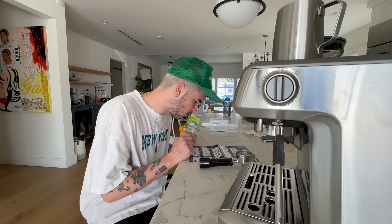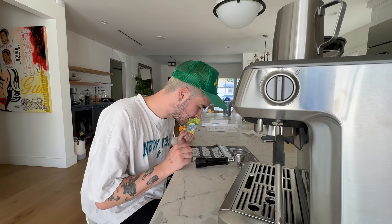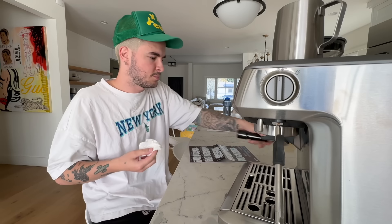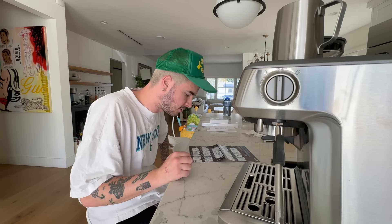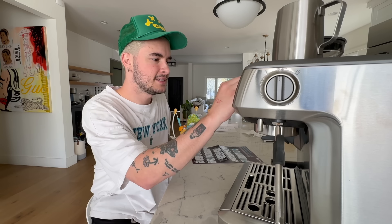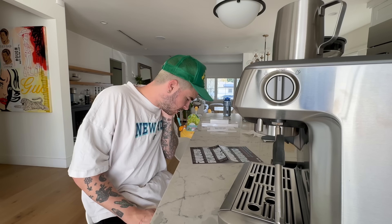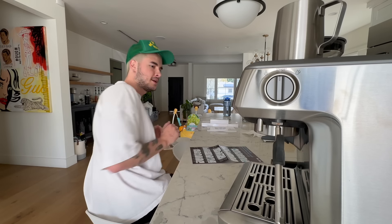I'm just gonna follow these instructions right here. It says 'making espresso.' Number one: run hot water to preheat filter basket, quarter filter and cup — I already did that. Number two: dry filter basket thoroughly. Number three: set grind size to five and grind amount to three o'clock. Grind size is at five, and this is at three o'clock. Number four: select filter size.